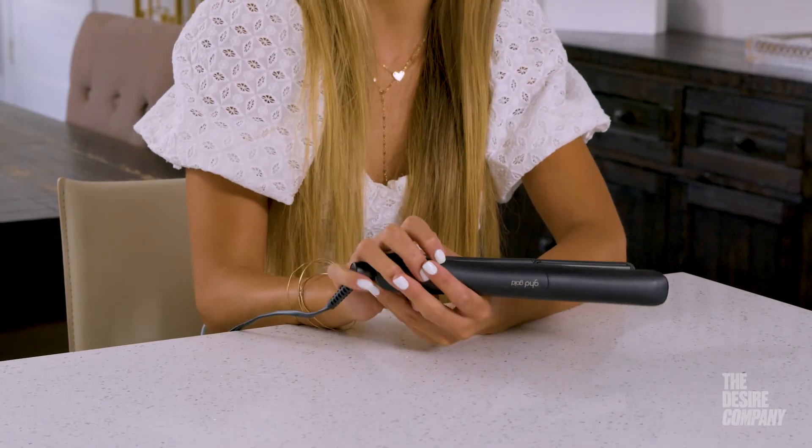It also has an automatic heat setting, so what that means is you don't have to worry about setting the temperature for your flat iron and worrying about frying your hair. It actually adjusts to the porosity of your hair and doesn't go higher than that.